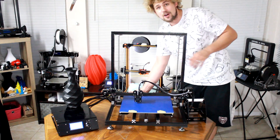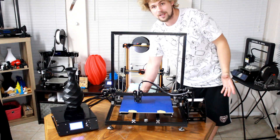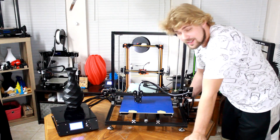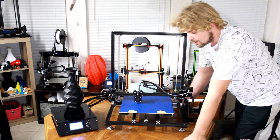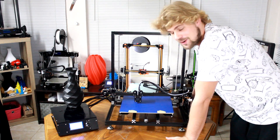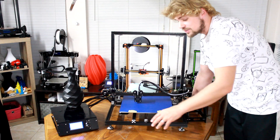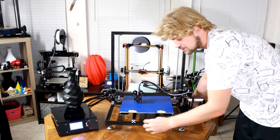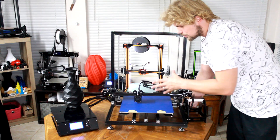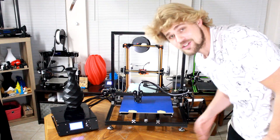If you guys enjoyed the video, please let me know — go ahead and hit a like. A subscribe would be awesome if you want to help out the channel. You can also support it by being a patron. I send out lots of free things to patrons and it really does help me do more content like this. I'm going to do an upgrade video of this printer as soon as we're done. I'm going to try to put some lights on it, a Raspberry Pi like usual, and 3D print some extra accessories like the X tensioner. I'll see you guys in the next video — thanks for watching.